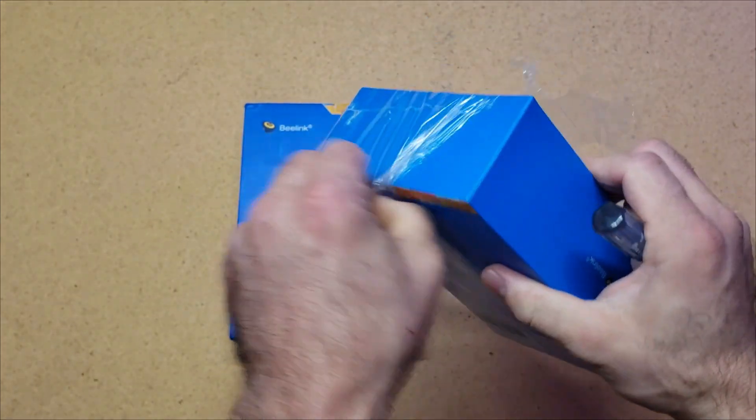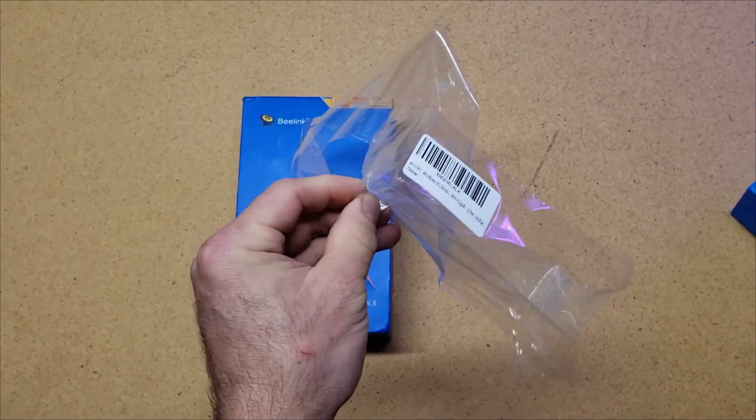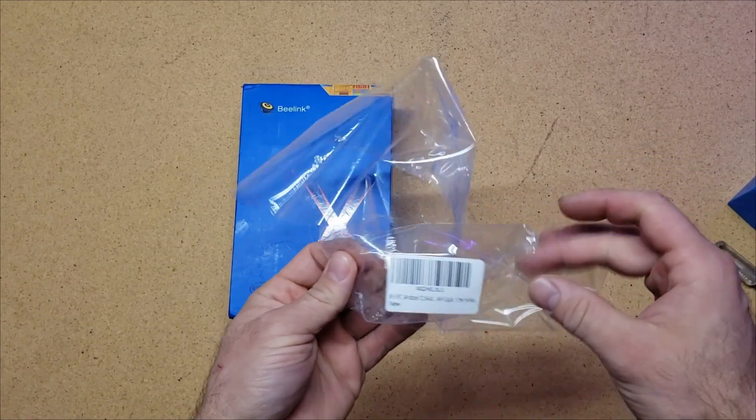Now speaking of Amazon, you'll be able to see down below there should be some Amazon affiliate links for these items. I'd appreciate it if you are interested in these, if you would take a look at that affiliate link. It does not change your price, however it does help us with a little bit of kickback for doing these videos.